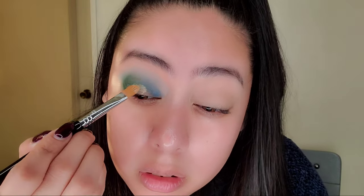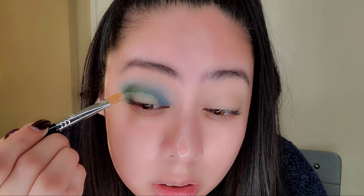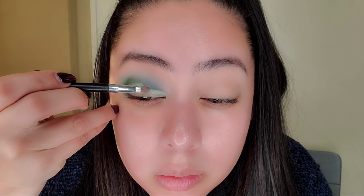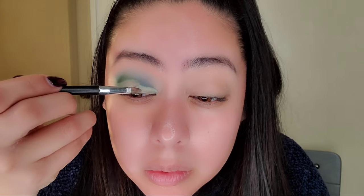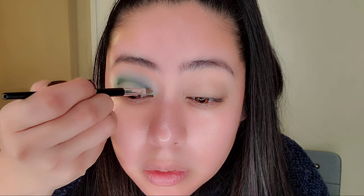Now I'm going back in with the concealer brush by Sigma and creating a line for the eyes so I can place the other colors. I'm doing the concealer in three main areas: the middle, then towards the inner corner, and the outer edge. I had to think through it a couple of tries to figure out what colors I wanted — I wanted something earthy but a little fun. I'm a natural girl mostly, so I wanted a natural but slightly elevated look.